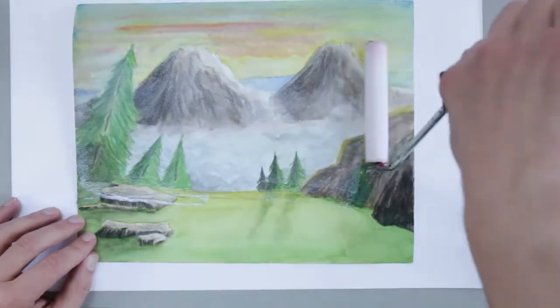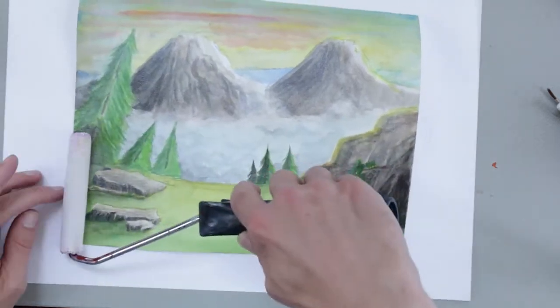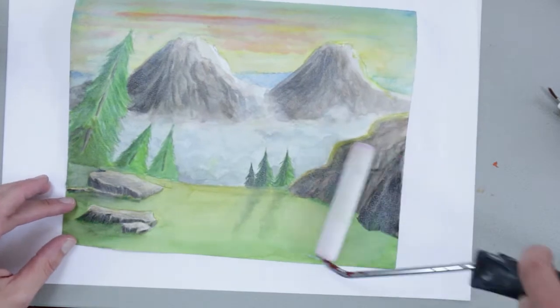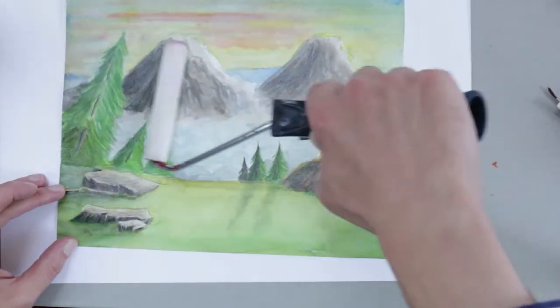I apply it with a roller and you get a really nice and smooth tooth to your paper. I first apply a lot of clear gesso and then keep rolling until the surface is flat.